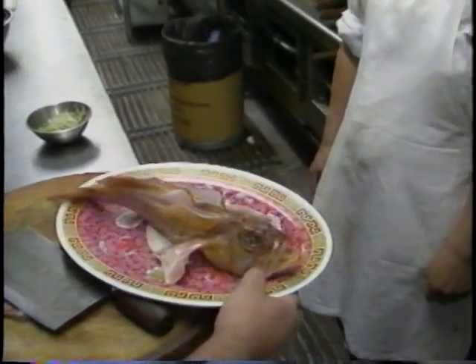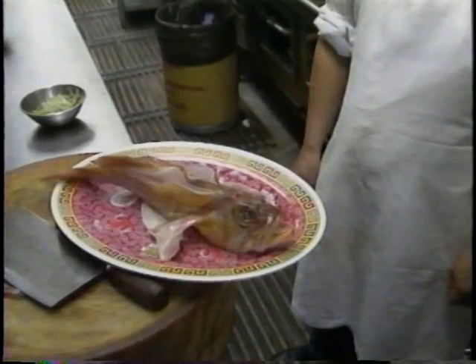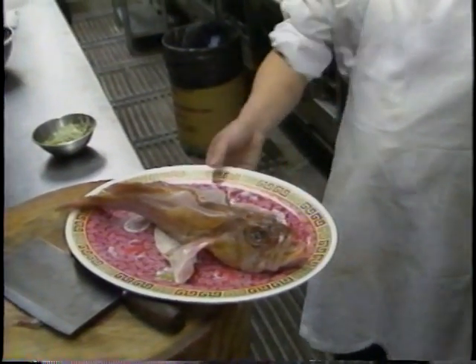The next step, we're going to put the fish in a steamer. Our chef's going to put it in the steamer for us. Boy, this is a large steamer.